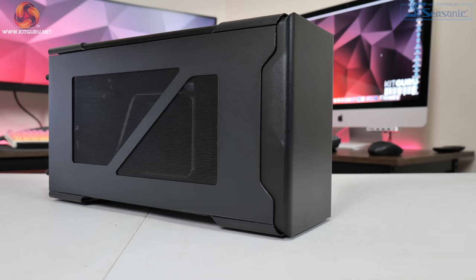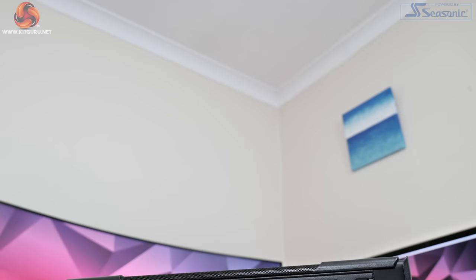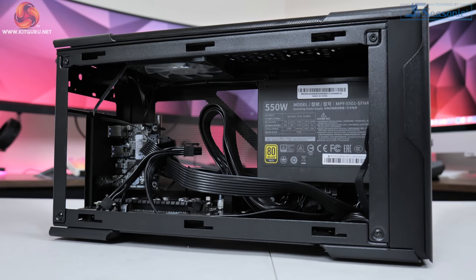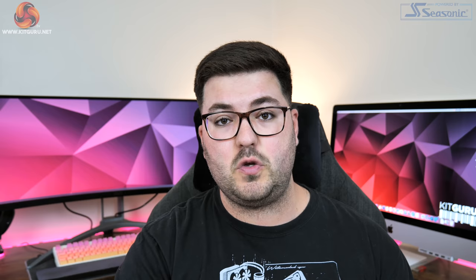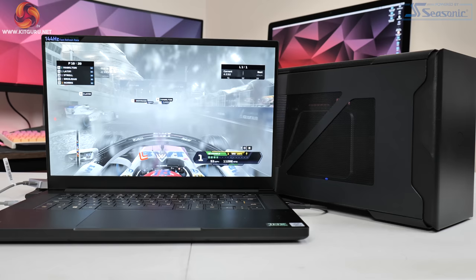The dock in question today is Cooler Master's eG200, a brand new and pretty compact external enclosure. It does use Thunderbolt 3 which will give us four lanes of PCIe Gen 3 — the same as the vast majority of external GPU enclosures on the market. So actual graphics performance should be the same between most of those, but we will take a look at some key features of the eG200 later in this video.